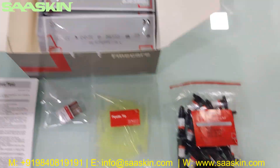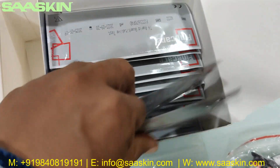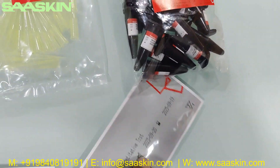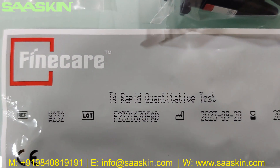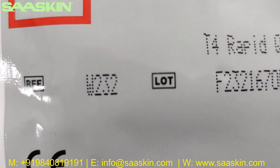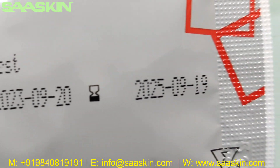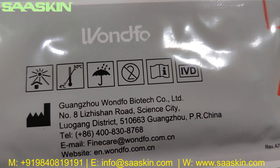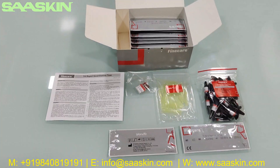CE certified. Further inside there are 25 test cassettes. Inside each one it says Fine Care T4 Rabbit Quantitative Test. You have the reference part number, lot number, manufacturing date, and expiry period. On the other side it shows Guangzhou 1-4-5 Biotech Company Limited as the manufacturing location in China.